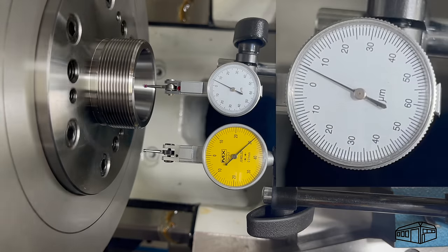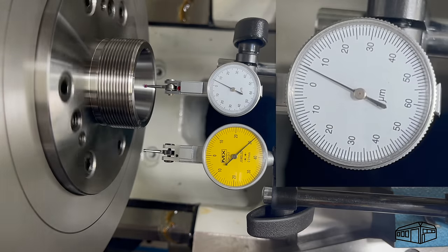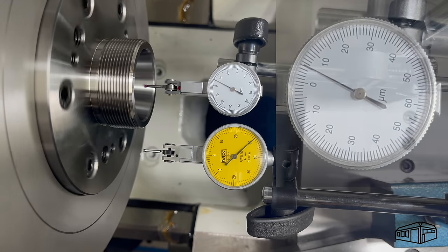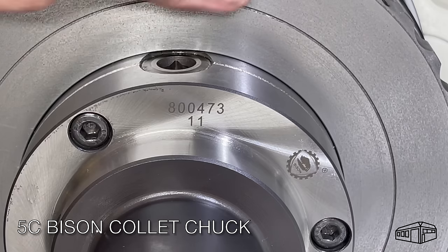I redialed in this chuck off camera — it was very time consuming and fiddly, but that doesn't make for interesting viewing. However, after a lot of patience I got the best result I could. I changed the mounting cap screws for the ER chuck from stainless to hardened steel after reading a comment from a viewer left on the previous video.